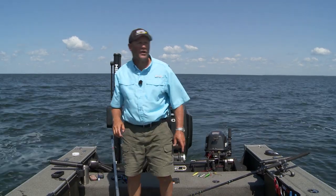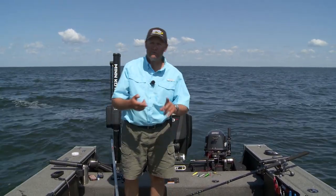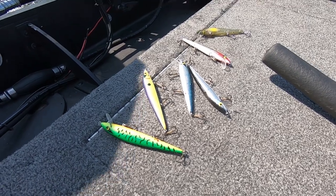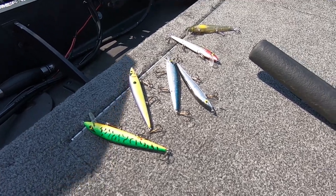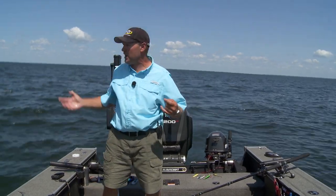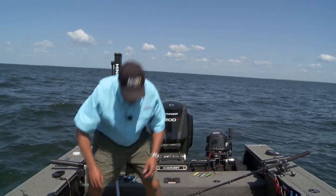Over the years, when I've had to catch big fish under the gun — a guide trip, a tournament, TV — rogues have always been one of my go-to cranks. Whether trolling them shallow in the fall or right here on leadcore in deep water in the summer, just an awesome all-around bait.